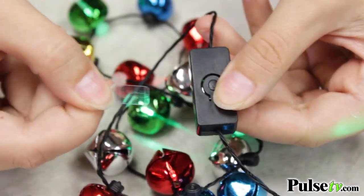It has a slow fade, a fast flash, and then a constant on. And with the simple press of a button you can choose whichever mode you want. Now these come with the battery included — one thing you have to do is pull the tab out.